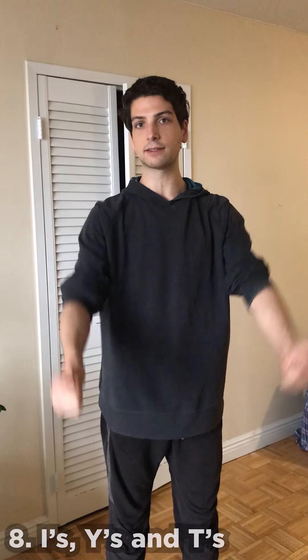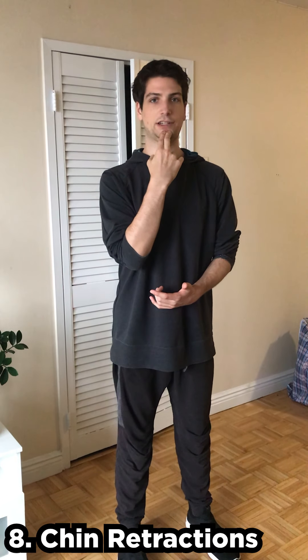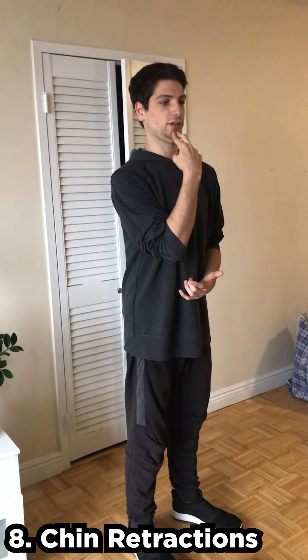For shoulders I'll do I's, Y's, and T's, and maybe a slight hip hinge to get the back going a little. And especially for people with a more pronounced thoracic curve, you may have more cervical pain because you're forced to extend more from your cervical spine. So I do chin retractions — essentially making yourself as ugly as possible — holding for about five seconds and then relaxing.